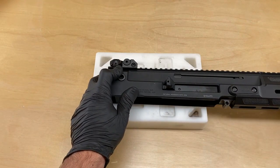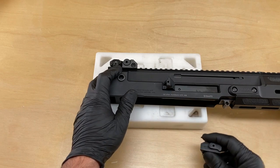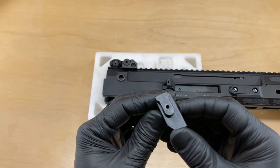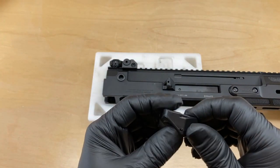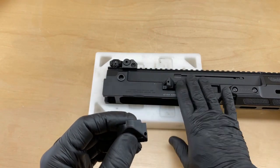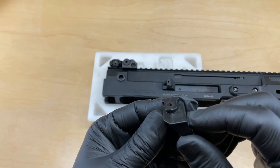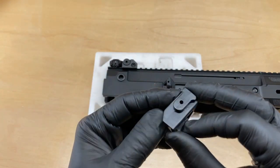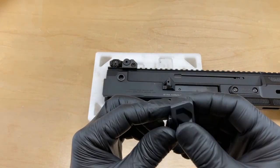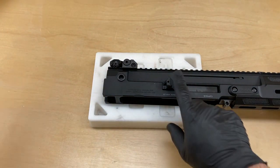This shell deflector is dovetailed into the upper receiver. A tip would be to look at the HB Industries shell deflector that comes with the stock kit before you remove your factory one — just to get an idea of what the dovetail looks like, how long it is, and how it's mated to the upper receiver, because you obviously cannot see that when it's installed. You can use your replacement part to get an idea of what's underneath.